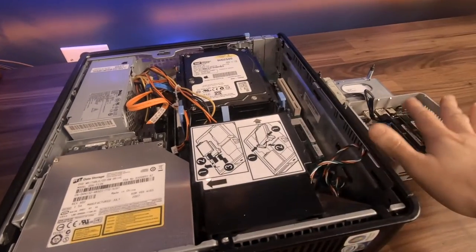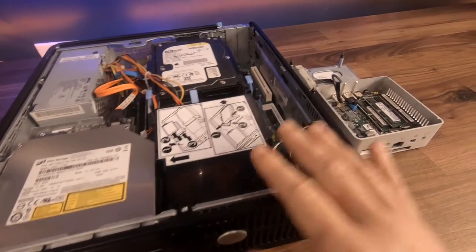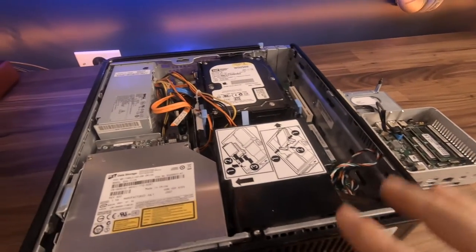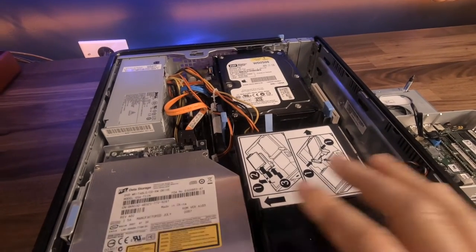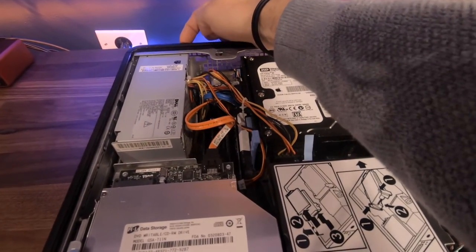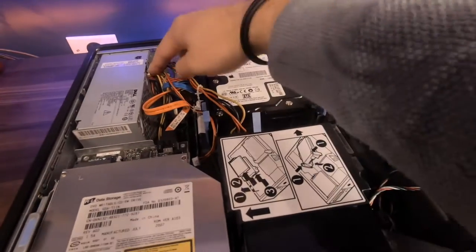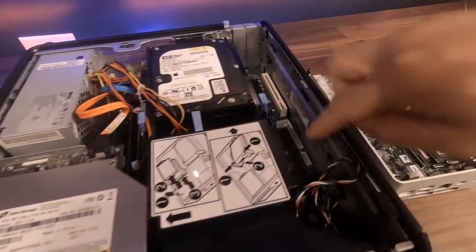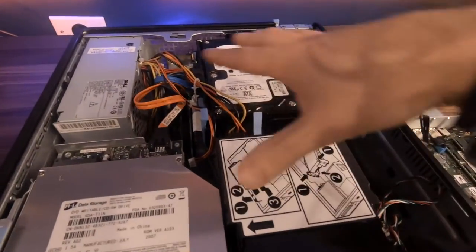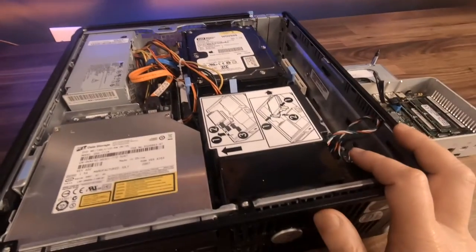So we've opened up a couple of our computers here. This is one of the larger ones — the Dell desktop. It's got the CD/DVD drive as well. And then here is the smaller form factor Intel NUC. Over here, the big piece is the power supply — this is where you run the power cable into the back, and that is the main power for the computer. You've got cables running out of this, powering the motherboard down at the very bottom, and then everything else is plugged into the motherboard.